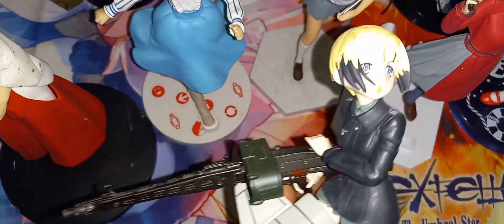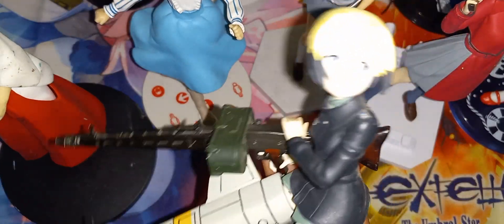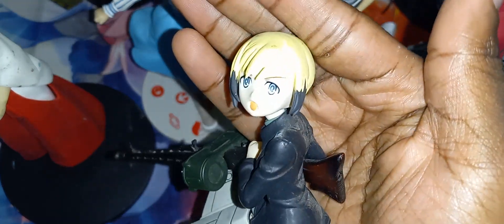We got Erica Hartman from Strike Witches. Can you focus on her face? There you go.